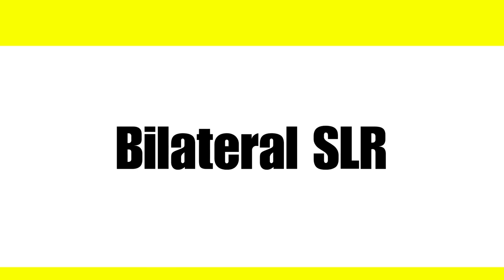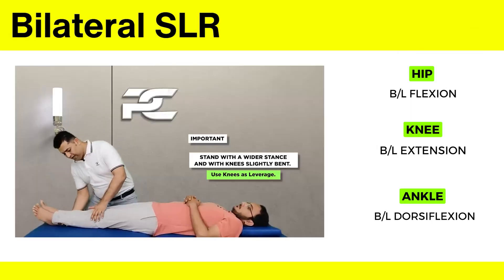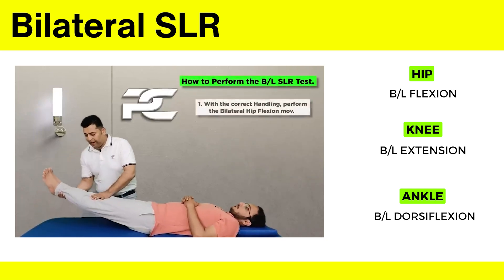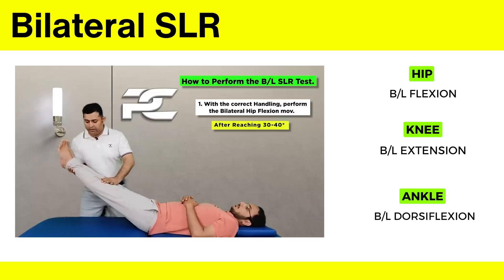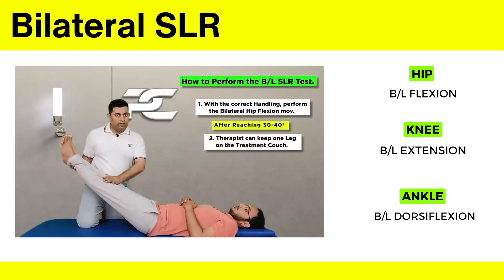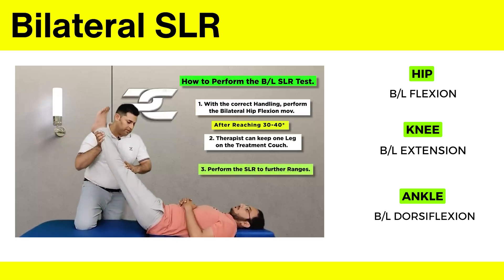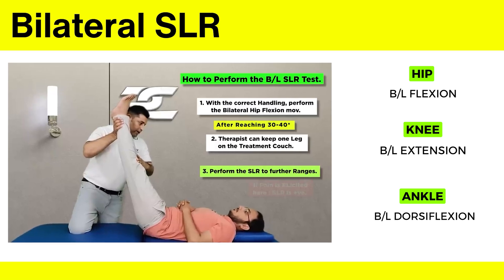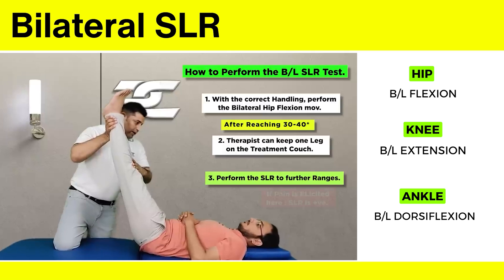The last is the bilateral SLR test. Place both hands to initiate the bilateral hip flexion movement. As I reach about 30 to 40 degrees, I'm going to use one of my legs and place it over the treatment couch. From here, I produce the bilateral SLR movement. This test is mainly done for thoracic level dysfunctions and involves raising both legs at the same time.